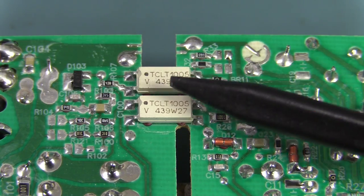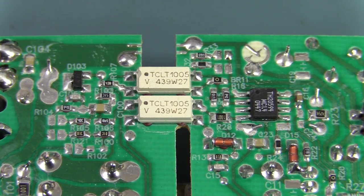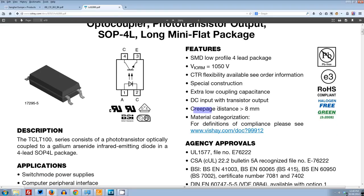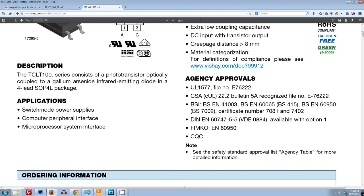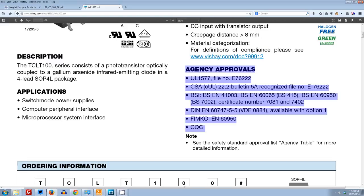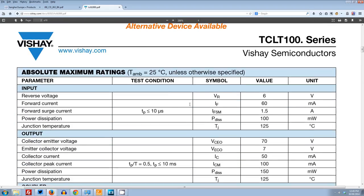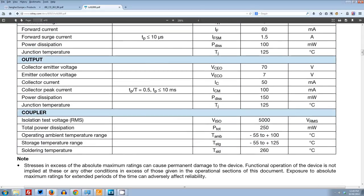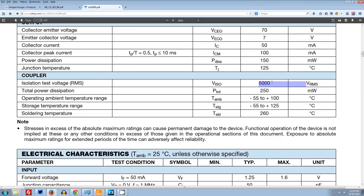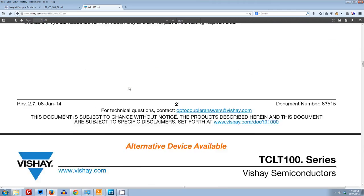The optocouplers — no surprise for finding a Vishay in there. They're the best in the business, of course. TCLT1005. Let's go to the datasheet. Here it is — the TCLT100 series. Creepage distance — look at this — 8mm, greater than 8mm, hence the wide package. Look at all the type approvals. Applications: switch mode power supplies. It's got more agency approvals than you can poke a multimeter probe at. The isolation test voltage: 5000 volts RMS. That's what you want. Absolutely enormous creepage distance on this thing. 5000 volts RMS — just absolutely enormous. That's why they've chosen this part — because of its isolation characteristics and type approvals.